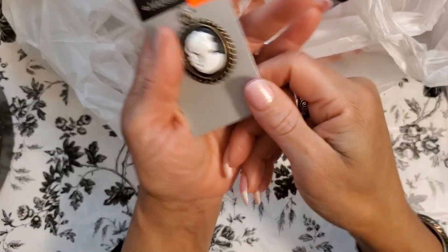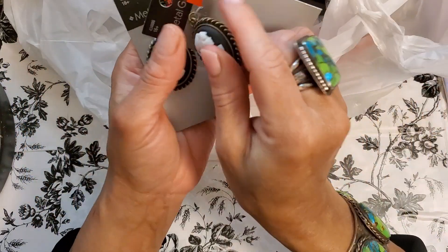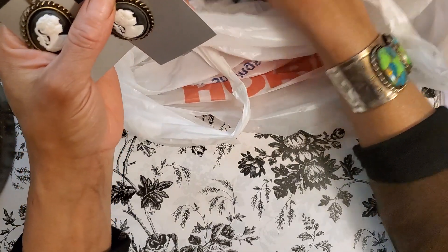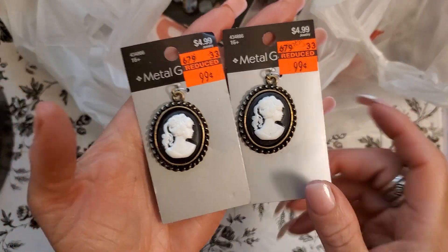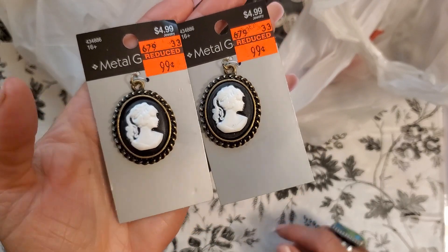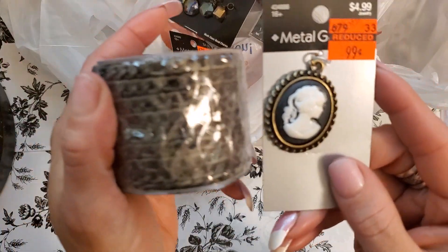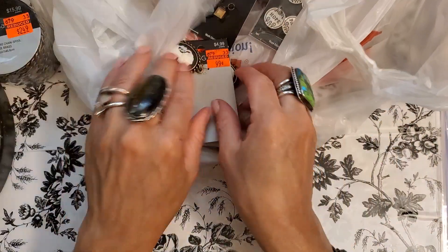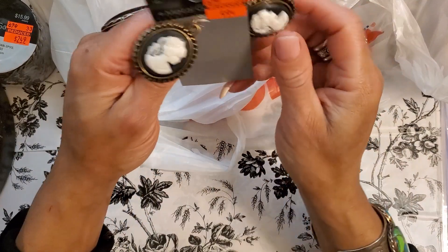What is this? These are cameos — I think I picked up two. Look at these cameos! I'm making a necklace out of one of these for sure. I'm going to make two necklaces — one really long to my belly button and then one shorter. That's going to go so good with my chain. The bezel around here is the same as that — it's going to look fabulous. 99 cents, regularly $4.99.